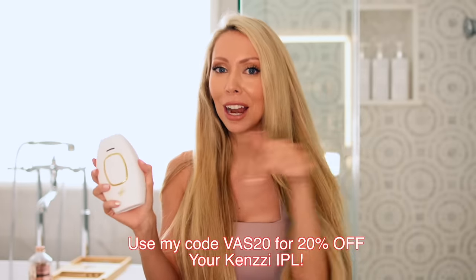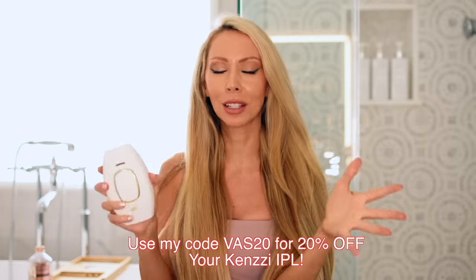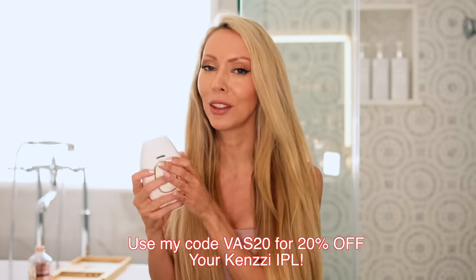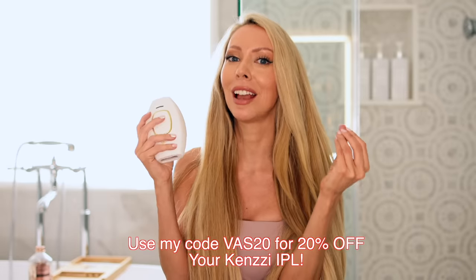Don't forget — if you've been wanting to do at-home hair laser, try the Kenzie IPL. You can save 20% with my discount code down in the description box. If you use that code within the next week, you'll be entered to win their full line of products, which is just amazing. All the information is going to be in the description box. Thank you so much for watching and I will see you soon with a new video.